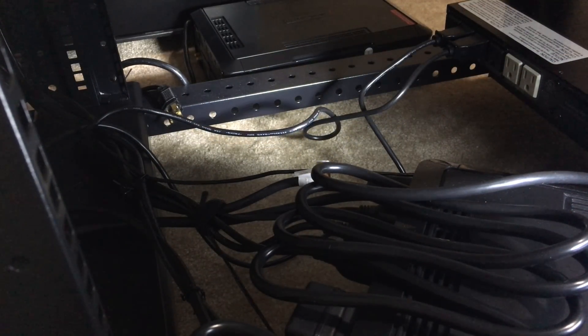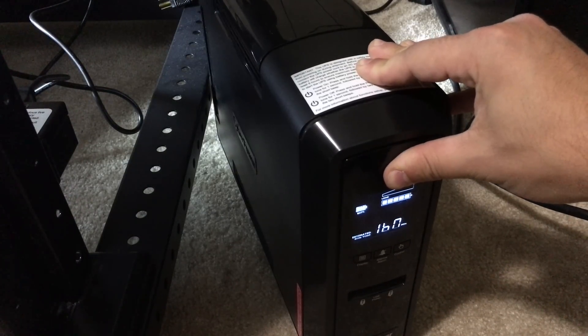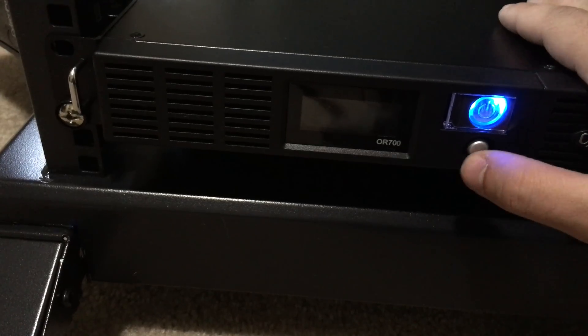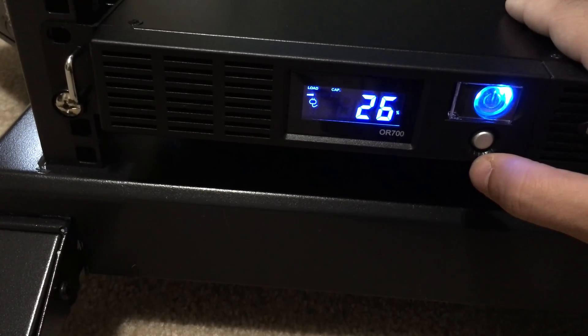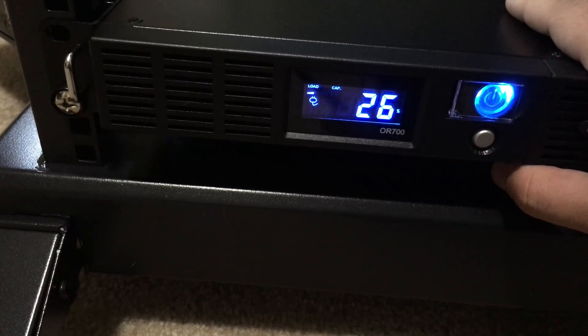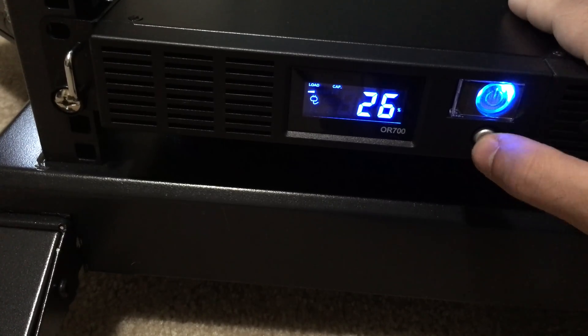I'm going to turn it off — you've served well, but it's time to get decommissioned. Now that the new server is plugged into the UPS, let's see what options have changed on the LCD panel. Right now it looks like I'm at a 26 to 27% load.